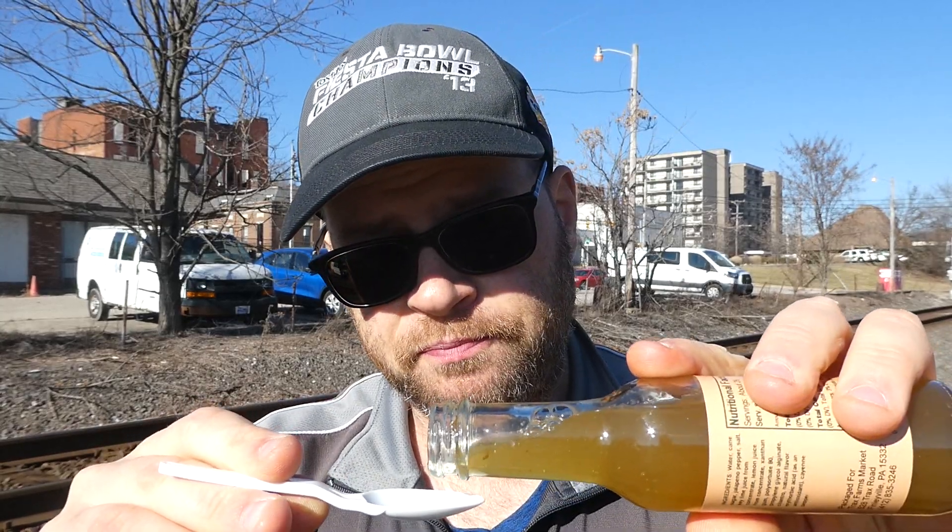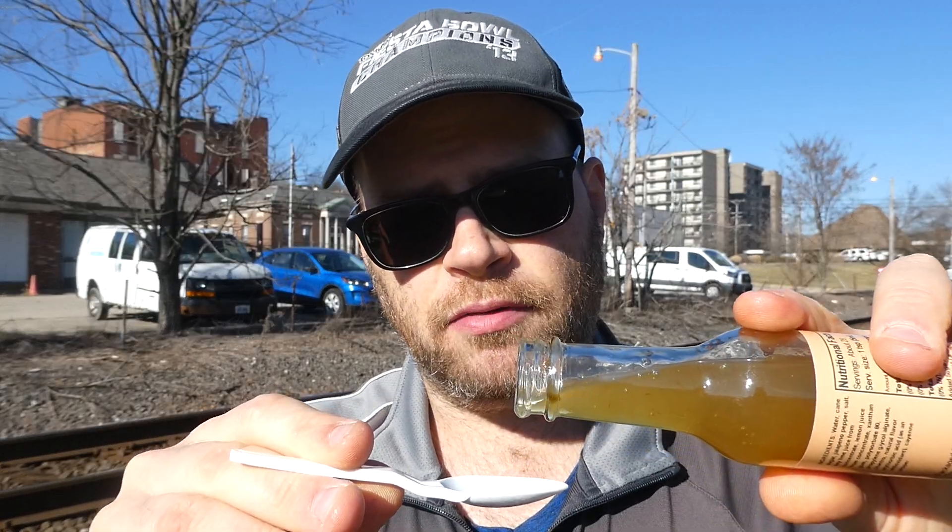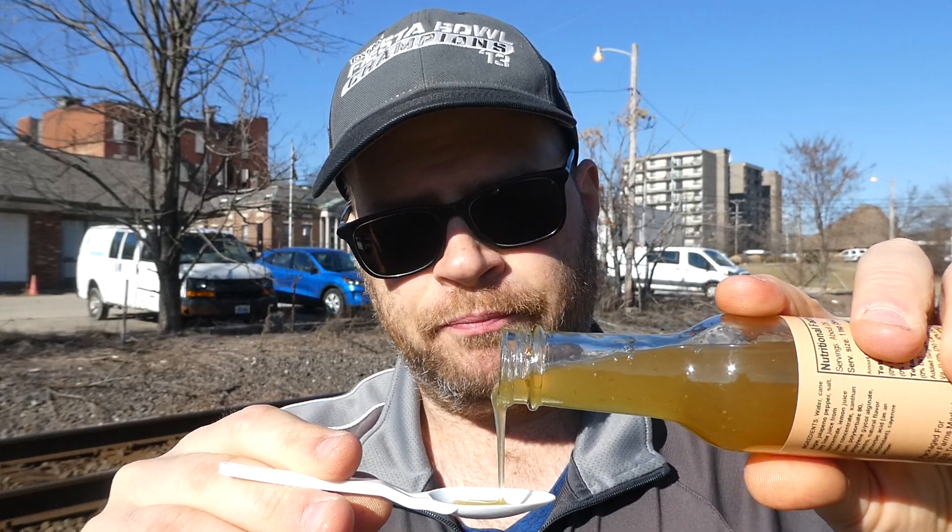Definitely sweetness from that sugar. Kind of tastes like a margarita too — pretty darn good. This would be great — make some grilled chicken, put it in a tortilla shell with some cheese, lettuce, tomato, onion, and dip it in this sauce. Oh yeah.